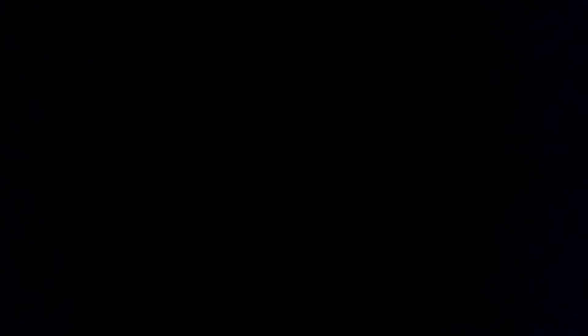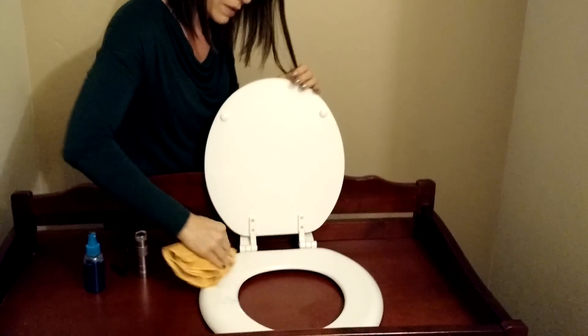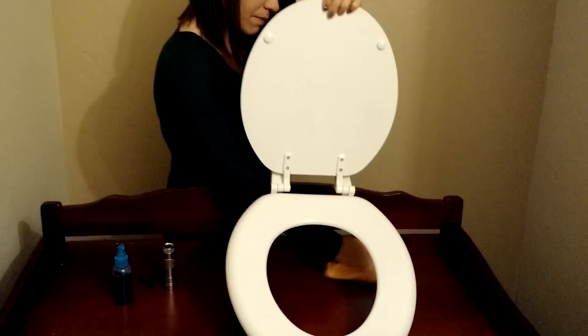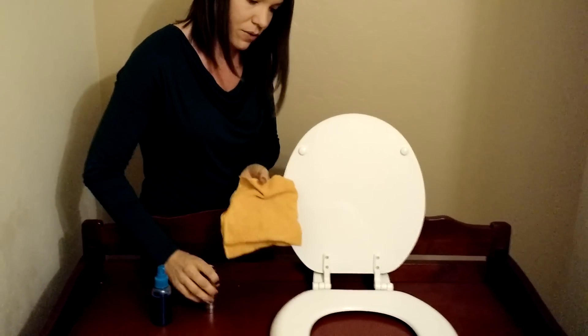Now you can also see my cloth is completely clean with nothing glowing on the cloth. So I'm going to take the cloth and just completely wipe the surface of the toilet seat. Now with a black light you can see that my cloth is glowing, so it picked up everything and the toilet seat no longer has mess on it.